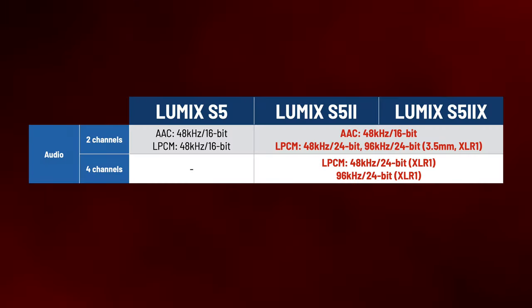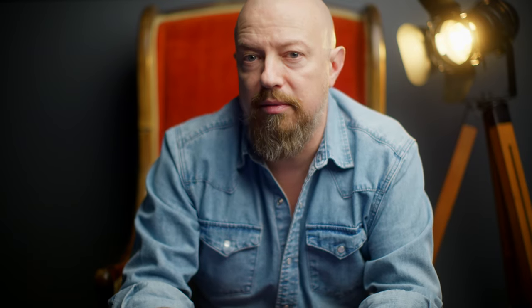The S5 Mark II X will include internal ProRes recording. The Lumix GH6 was the first to get this and it's almost all I shoot internally on that camera. For audio, another feature first introduced in the GH6 is 4-channel audio recording when adding the XLR1, Panasonic's hot shoe mounted XLR interface. You can use two XLR mics plus the 3.5mm mic input for a total of four audio channels. With a simple 3.5mm stereo to mono splitter, you could mic up to four people for a four-person interview, giving each mic its own audio channel.